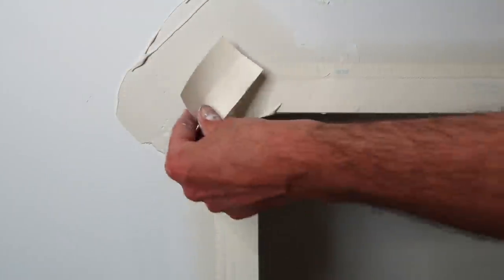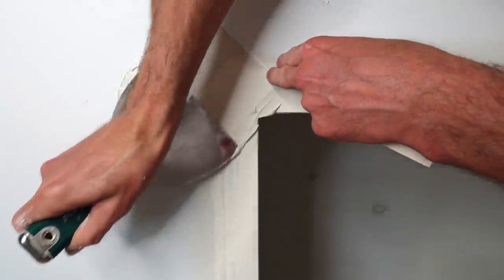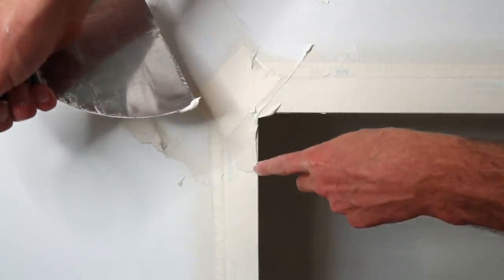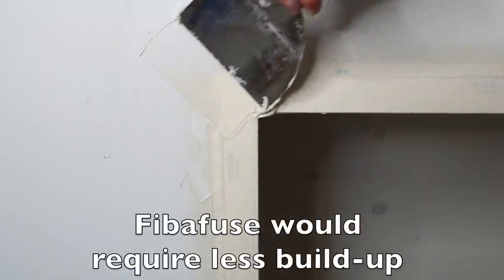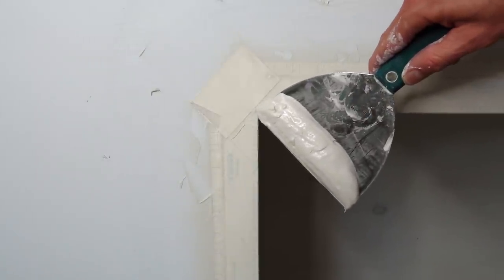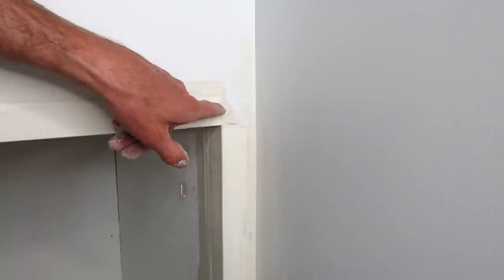I'm always going to say that you should definitely put a tape across your beads right here. The downside on these ones is that there isn't really a proper nosing — no raised edge to help hide this — so we'll probably have to build it out a little bit at the top. I held it back about a quarter of an inch more than I usually would. The purpose of these tapes is to stop the crack that can form right here where there's a hard edge.